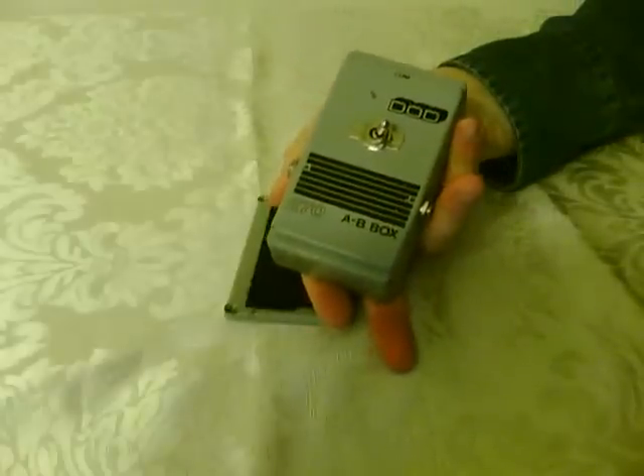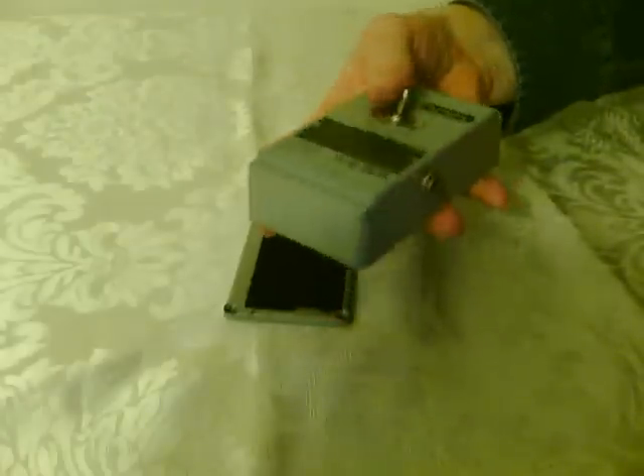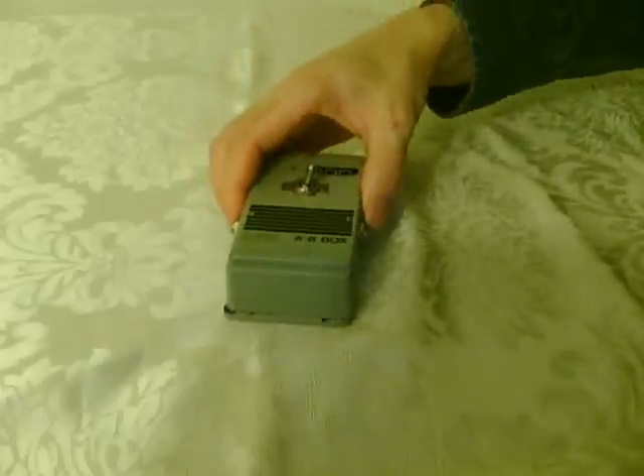So there's the DOD A/B box that's been customized to run two signals or two amps at the same time.